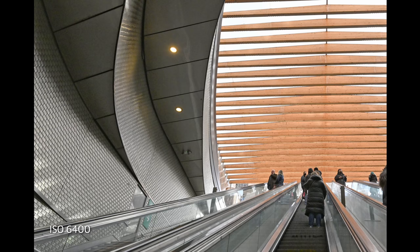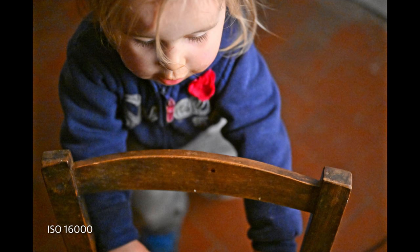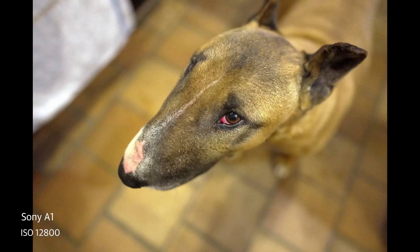The Z9 performs reasonably well in low light too. Grain is well controlled up to about ISO 6400, and shots are usable at ISO 12800. Beyond that, noise starts to get distracting. The Z9 is about the same as Canon's R5 in that regard, but not up to Sony's A7R4 or A1.